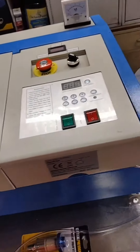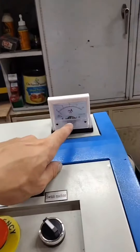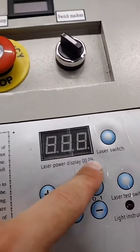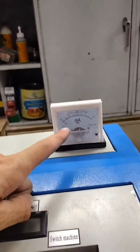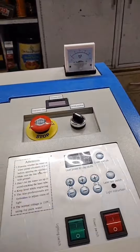Alright, update on the CNC laser build. First thing I did was I got an analog milliamp meter and hardwired that in, because this is a digital output and all it tells you is the percentage of power, not the actual milliamps that the laser is shooting. So I added that so you can fine-tune it.